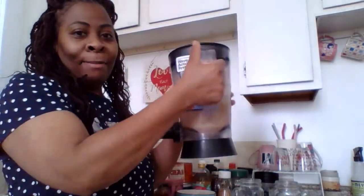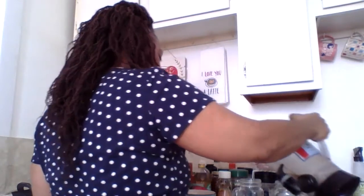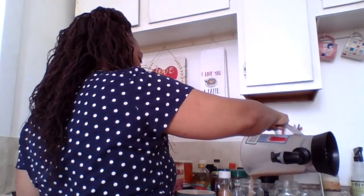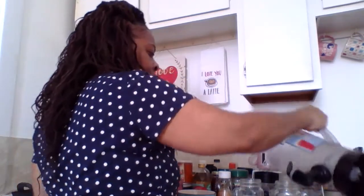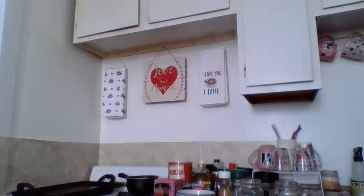Okay guys, got my drink all blended up. I'm going to pour it into our glasses. And there you have it — our chocolate peanut butter banana almond milk smoothie. I love this because you're going to get a lot of protein from the peanut butter and the almond milk, and the bananas give you potassium. It's just the perfect blend and it does make you feel full. We're about to sit down and have breakfast.